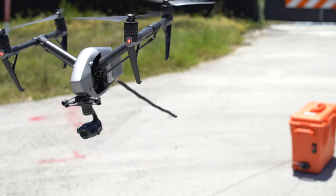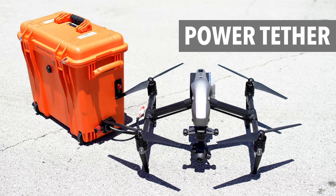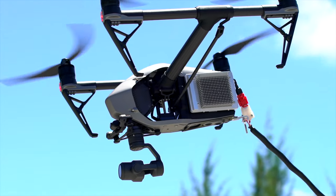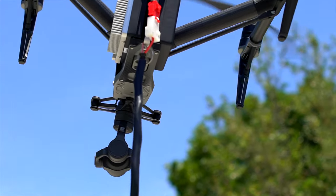A drone attached to a leash — what in the world are we doing now? Well, our customers kept asking for a solution for short flight times. How can they get more flight time? They needed more flight time when flying for professional use, for inspections, for surveying.